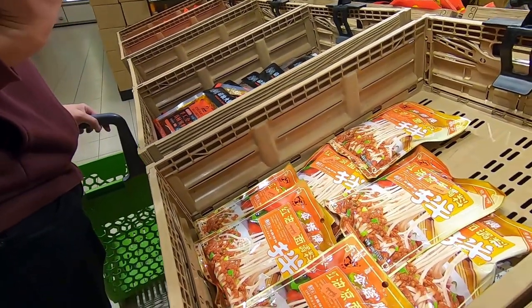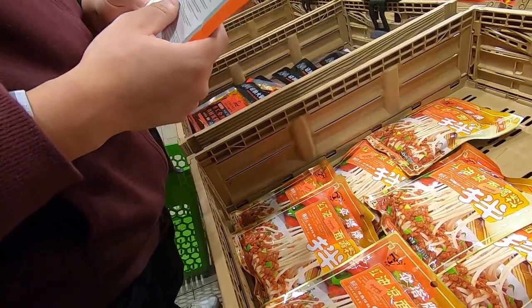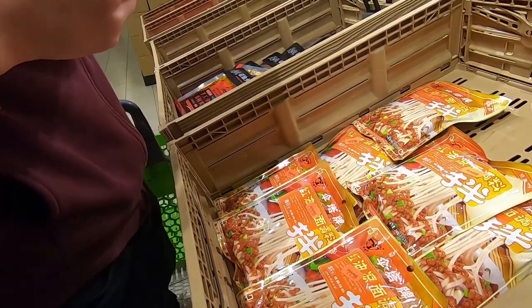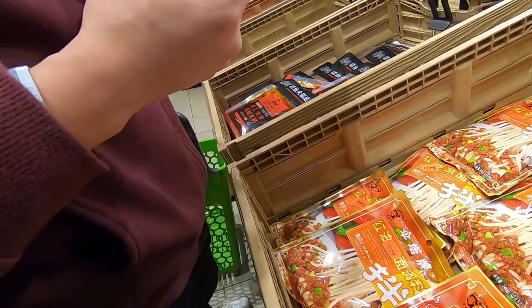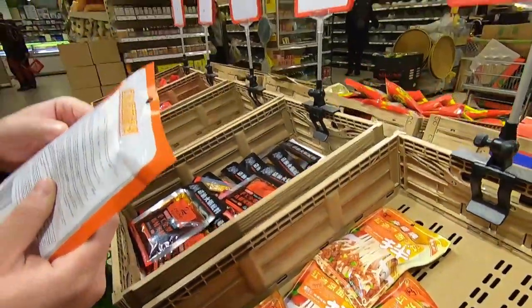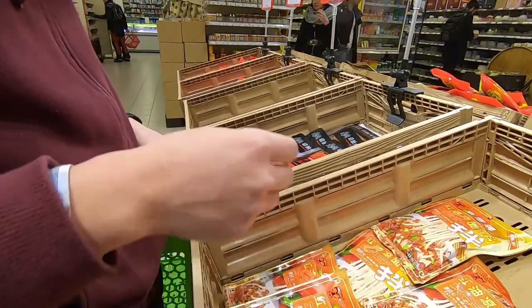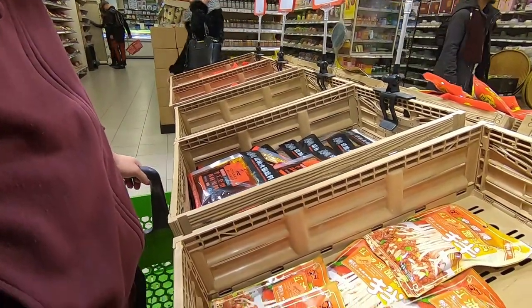I think it's also spicy. It has meat, right? No. It looks like it. Maybe soy bean? No, no meat, no soy bean. So this one is the Asian chili wok, right? What's the name? Amazing Oriental.